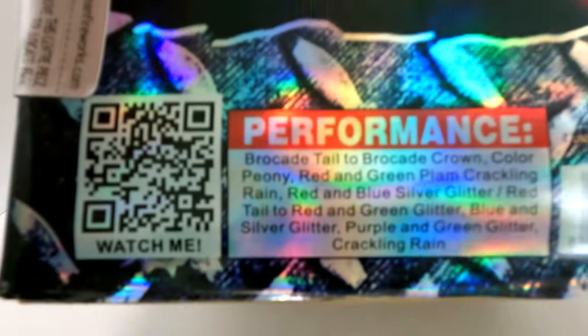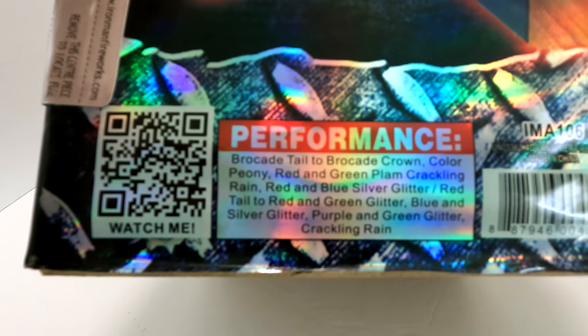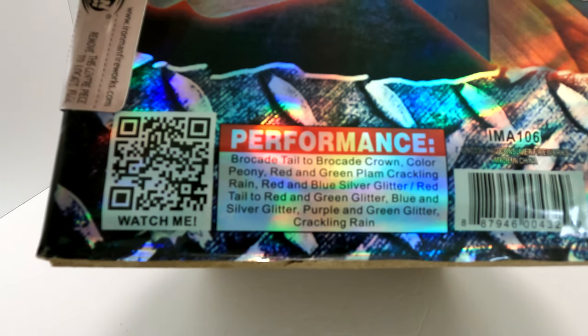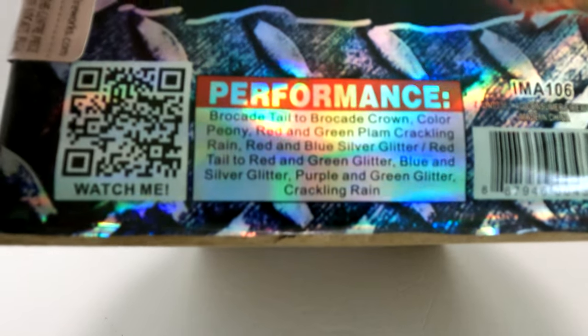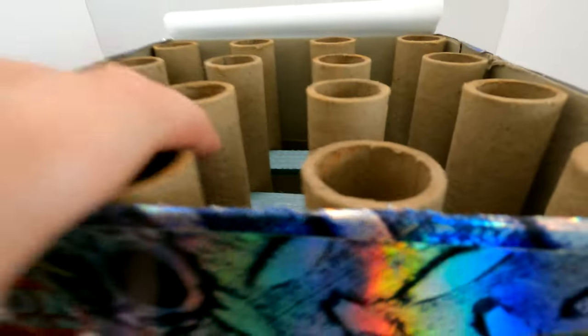Performance-wise we have: brocade tail to brocade crown, color peony, red and green palm, crackling rain, red and blue silver glitter, red tail to red and green glitter, blue and silver glitter, purple and green glitter, and crackling rain. So a nice assortment of different colors and effects.